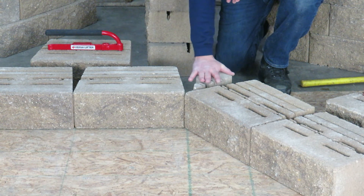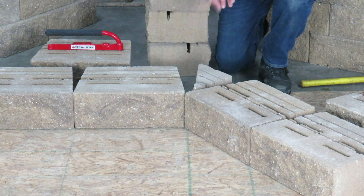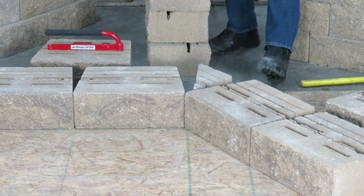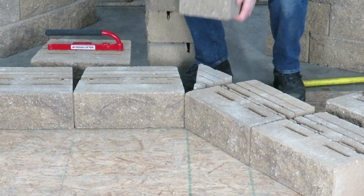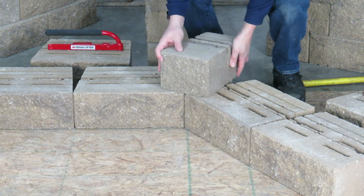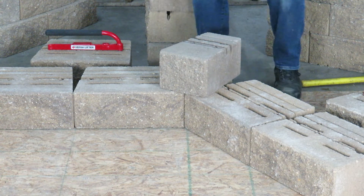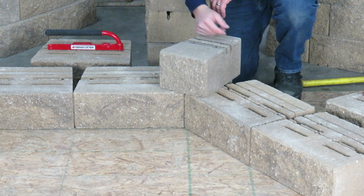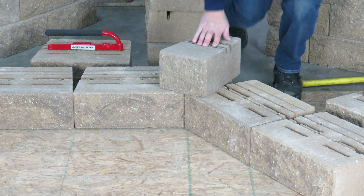We're going to want to make sure we level this block so everything is level on our base course. Now we're going to introduce either a half block that you saw cut, or in this case it's a cobble piece, which is basically half of a standard. We're going to introduce this piece so that our bond gets off and we can stack the next course.